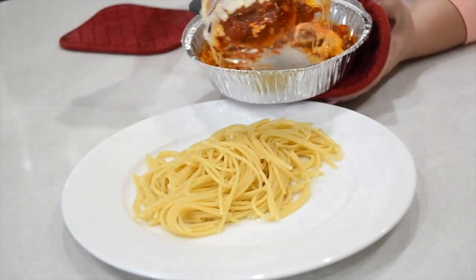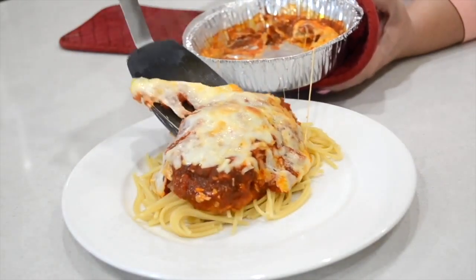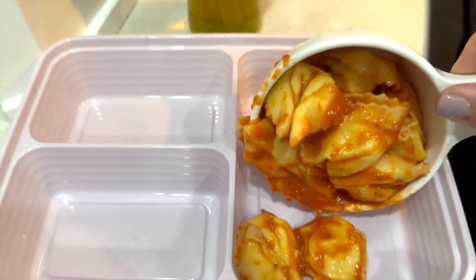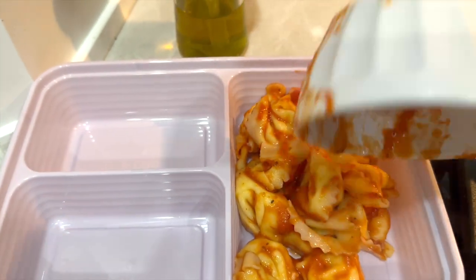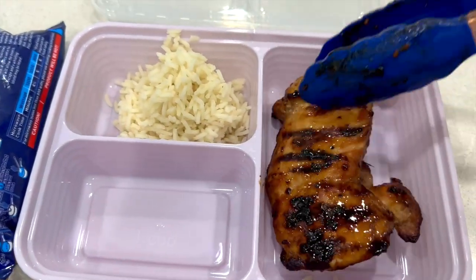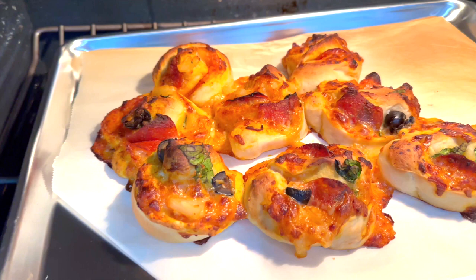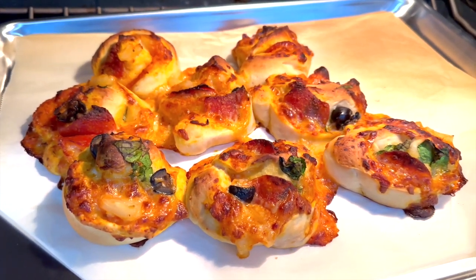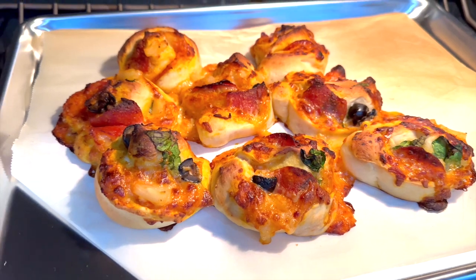Now that we're back to being just two of us living at home, whenever I prepare a meal, I try to prepare enough for four people. That gives us two servings for now and two servings for later. I'm not always in the mood to cook, so it's super helpful to have a freezer full of different meals that we know are healthy and we know that we like, that we can heat up real quickly. So today I'm sharing four of those with you.